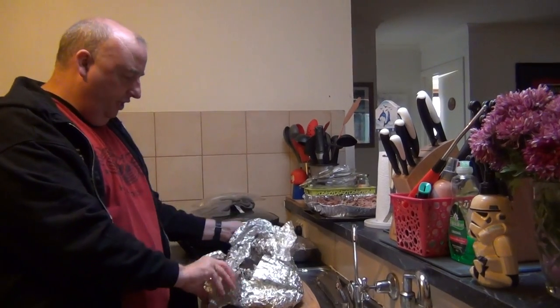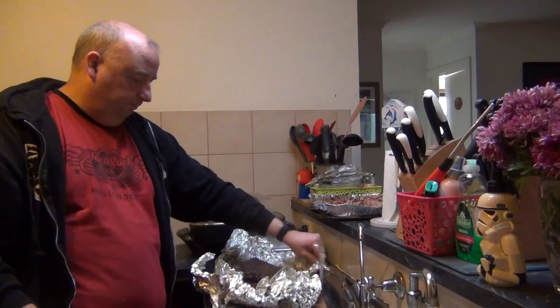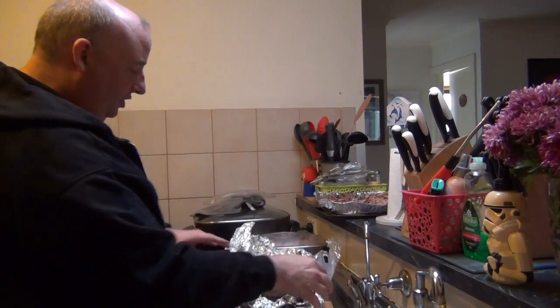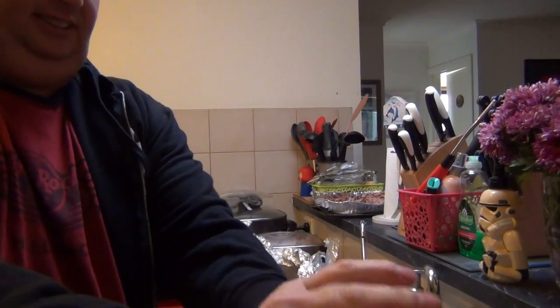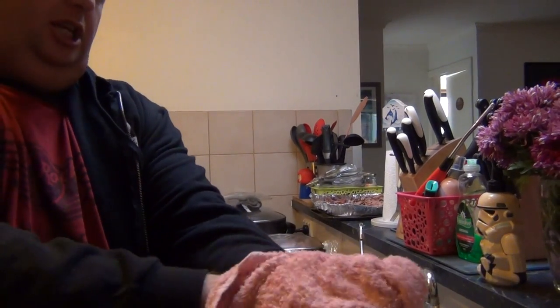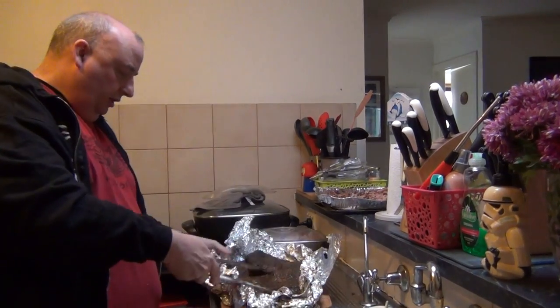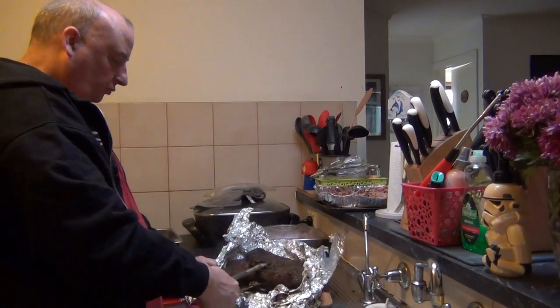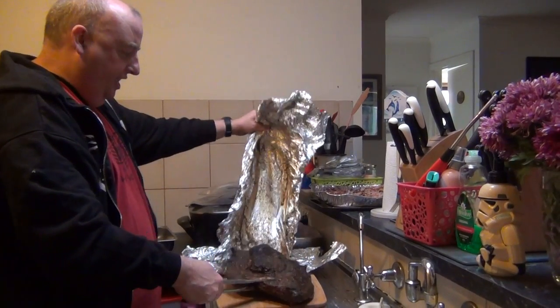I think it's because I'm videoing — I never video myself carving. It's quite easy with the electric knife, makes a lot of noise. So we might start carving this up. I won't video the entire thing.